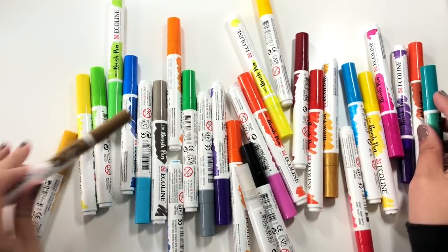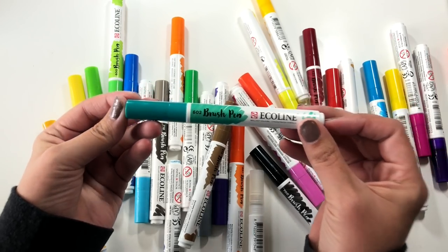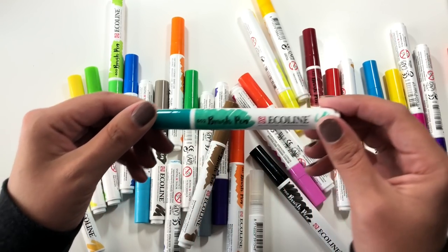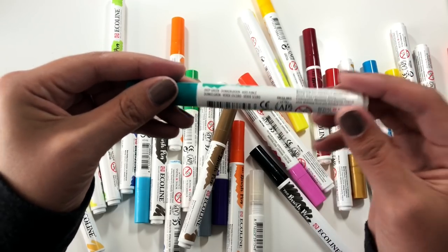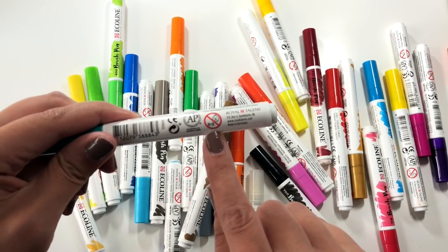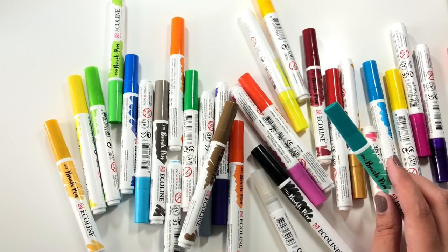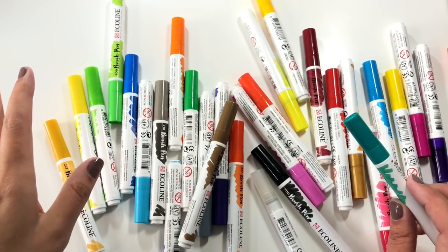Here is the range. They basically look like fancier Crayolas — they're about that fat in terms of size. The packaging is really pretty. They do come with a color on the side, which, as you guys know, is a pet peeve of mine if pens are not labeled. They are also not for zero to three year olds. They come with a color number as well, which is wonderful, especially if you want to go buy other pens or replace specific ones — it'll be really easy to identify which ones you want.